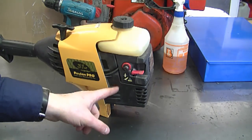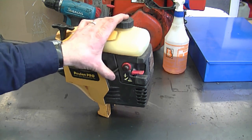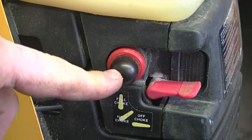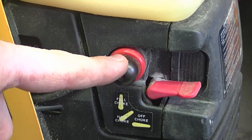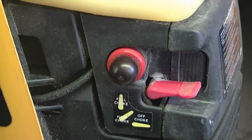Somebody asked: how do you fix a primer bulb that doesn't want to retract? The best way is simply to replace it. On this weed eater here there's a primer bulb, and when you press it, it should come back immediately. Even a slight delay is normal. This bulb here is in perfect condition, but if it didn't come back, just replace it. Sometimes these bulbs get cracked and you'll get a fuel leak from the primer bulb itself, so it could look like the gas tank is leaking when it's actually the primer bulb.